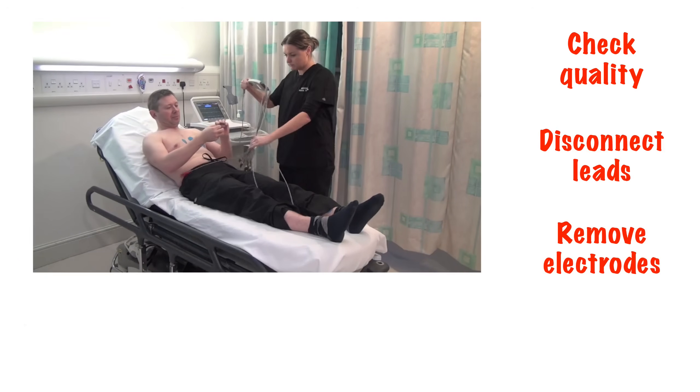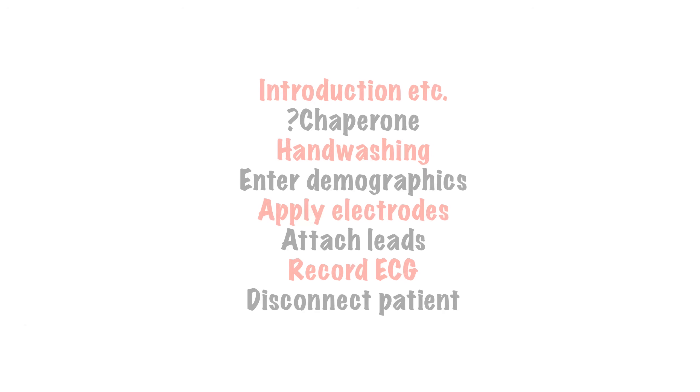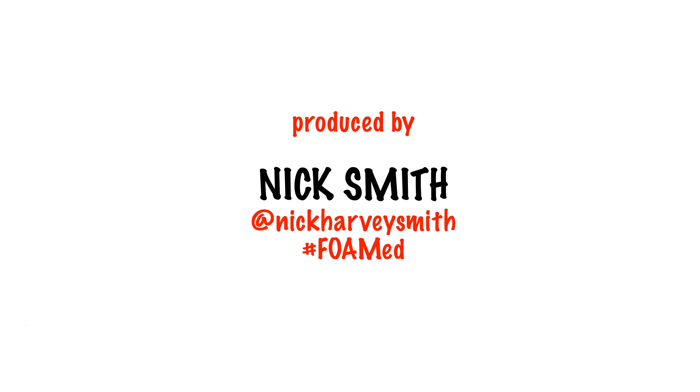I always give the patient the option to remove their own stickers from their body to avoid waxing them. So there we have it — the basics of recording an ECG. Next, you need to learn how to read one. Make sure you go to a practical workshop and learn all the intricacies of recording the ECG that can't be covered in five minutes. Thank you for listening.